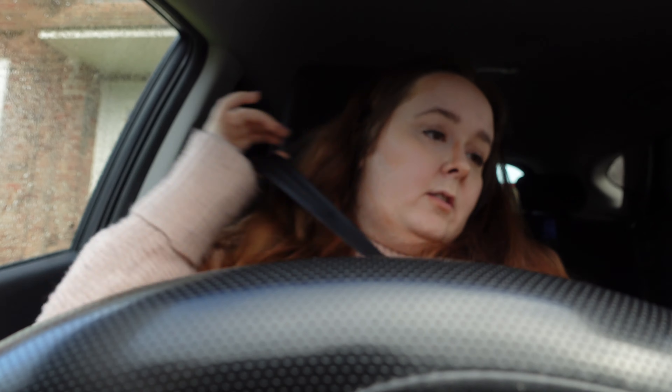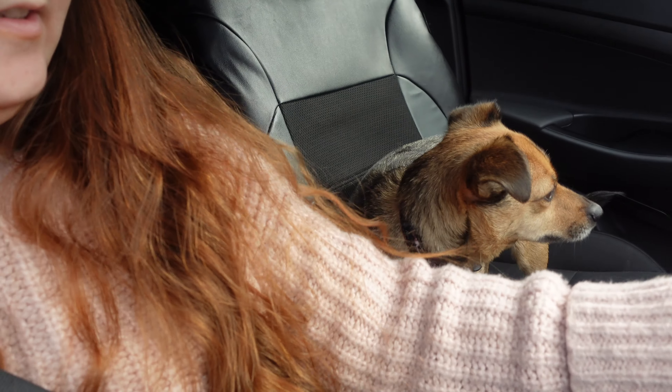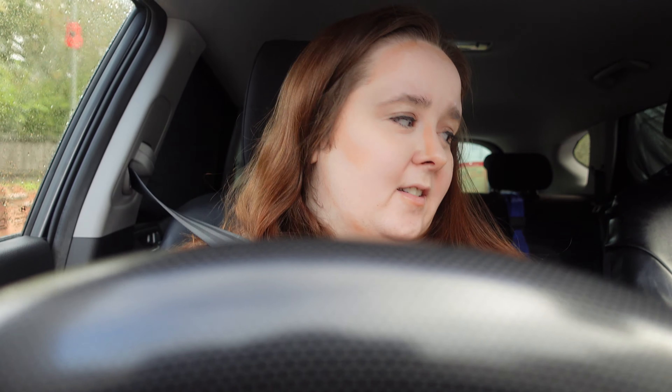Hi guys, so we are on the way to the vets and we have little munchkin here — she's not very happy, but nothing new. It's just me and the pup because mum isn't feeling well, so it's just as easy for me to take her on my own. She's a little confused. I haven't harnessed her up because she does better in the car, though she does sometimes get a little carsick, so I'm hoping she doesn't this time.